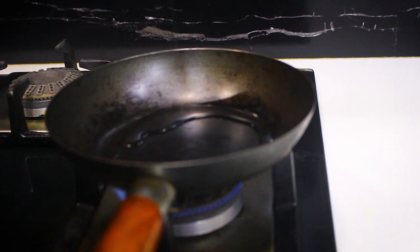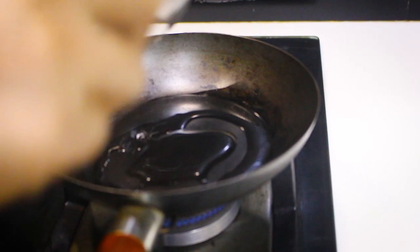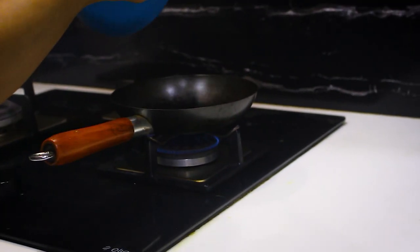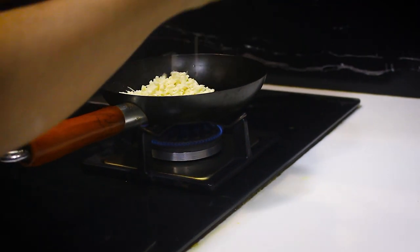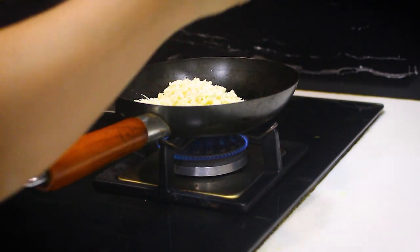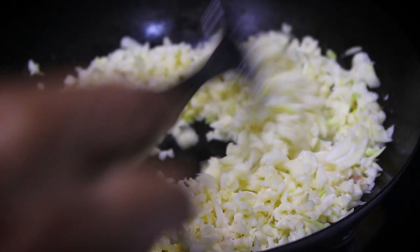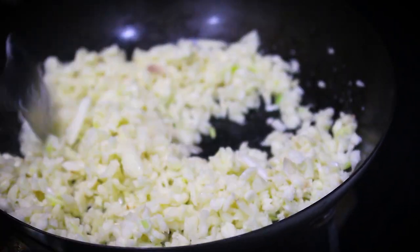Now to fry this garlic, take two tablespoons of oil. Fry it until it's golden brown, then keep it aside.